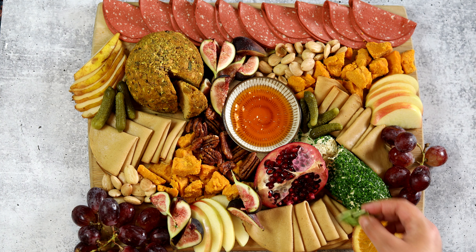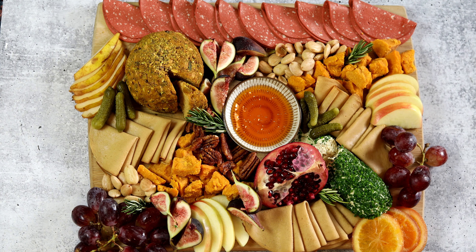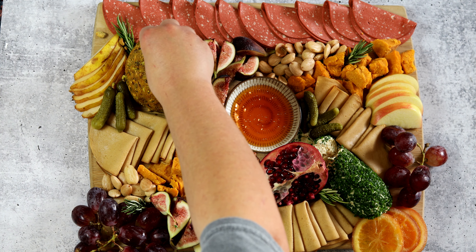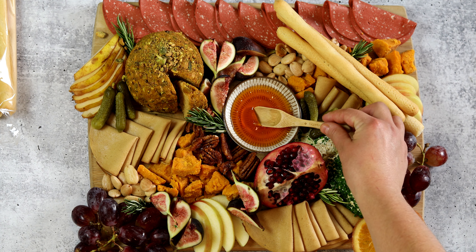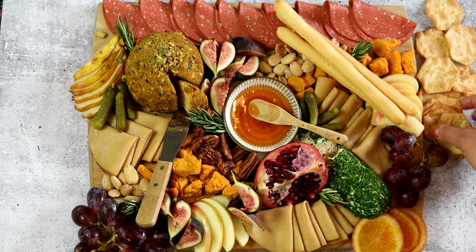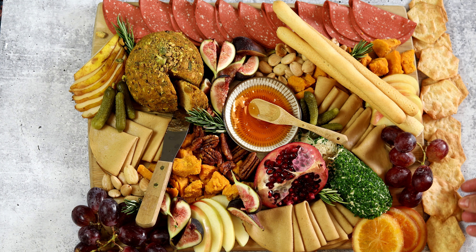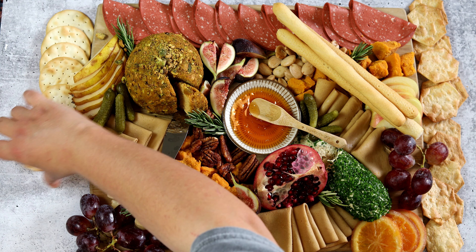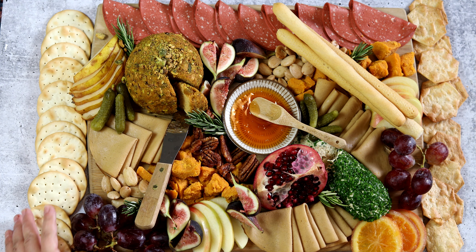Once everything is on the board, add your finishing touches. I like adding fresh rosemary and fresh thyme — you could use edible flowers if you want. The sky is really the limit here. I sprinkle on some extra pistachios on the pumpkin cheese ball, add on some dried breadsticks and serving utensils, and then last but not least, you have to have crackers. I like getting two or three different kinds — usually a gluten-free one and a regular one for variety. And of course, a nice French baguette is always a welcomed addition.